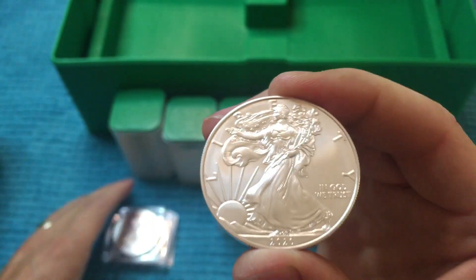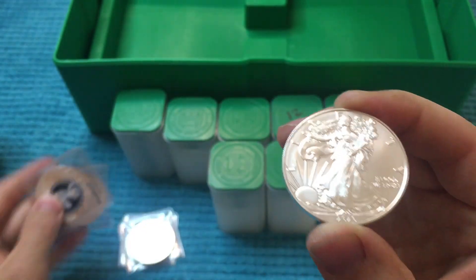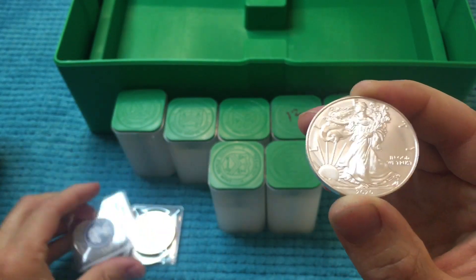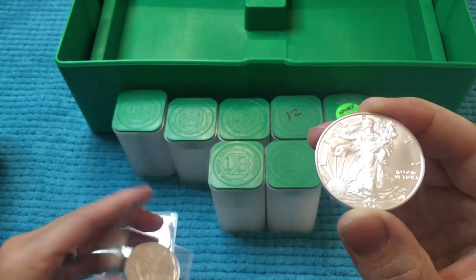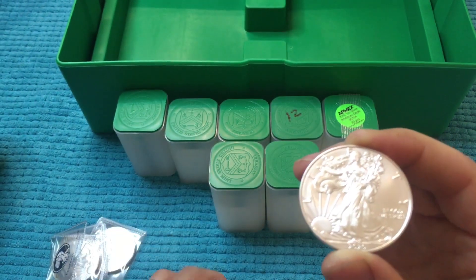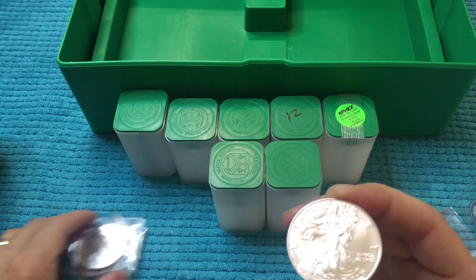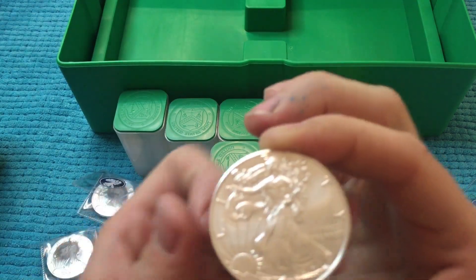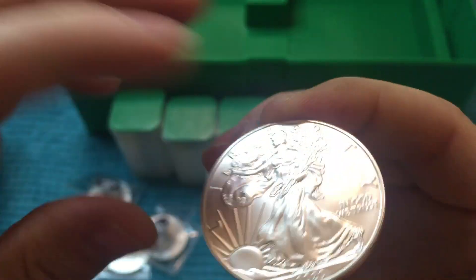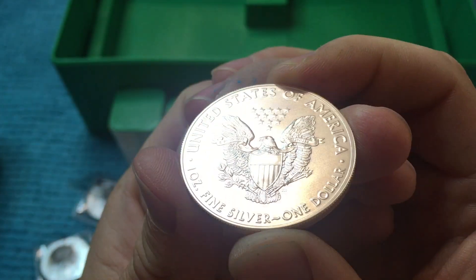They sent us 2020s — it looks like all 2020s. Sometimes they'll send random dates, but this was advertised as 2020. So we've got one, two, three, four, five — five 2020 brilliant uncirculated American Silver Eagles. Awesome coin right there, nice!